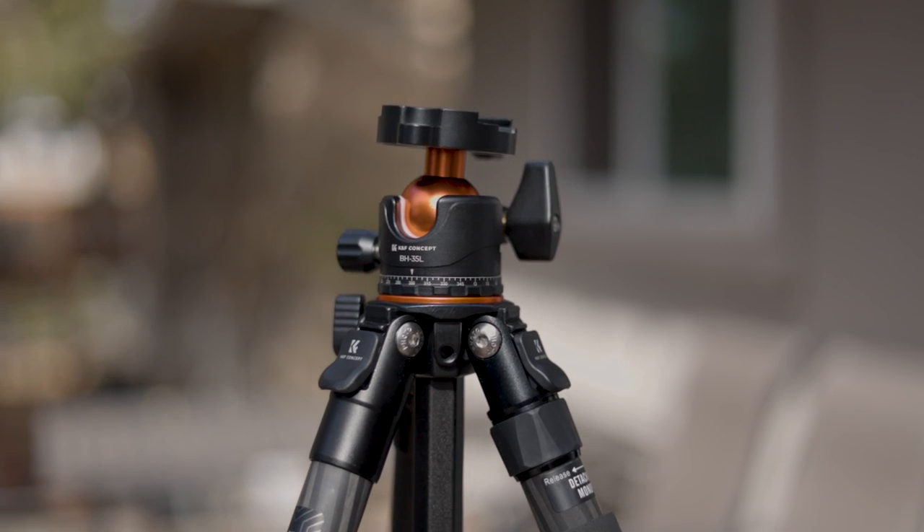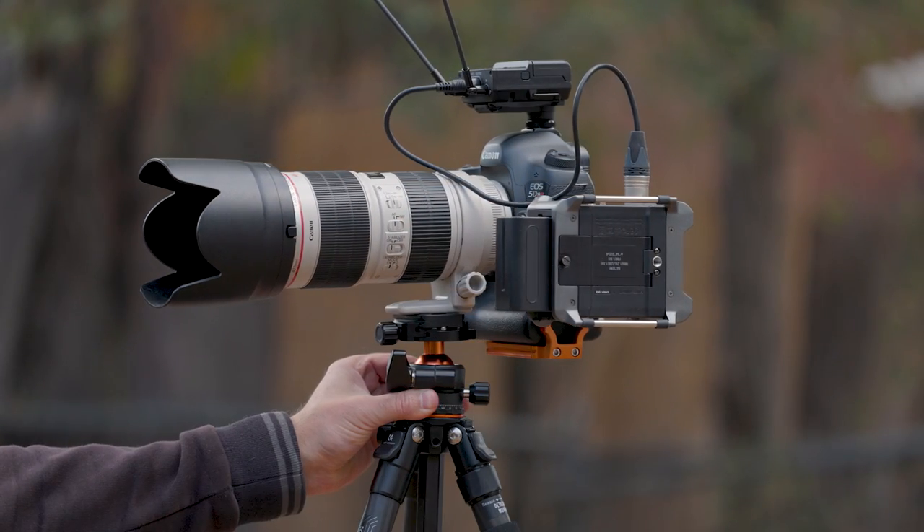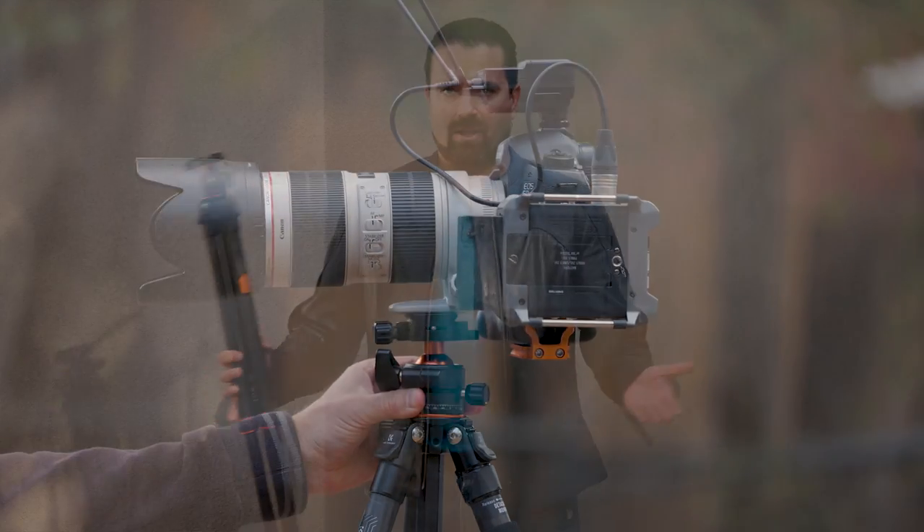In this episode, we review the all-new carbon fiber travel tripod from KNF Concept. If you are in the market for a new set of sticks and you don't want to spend a fortune, then stick around because this little gem might just be what you're looking for.